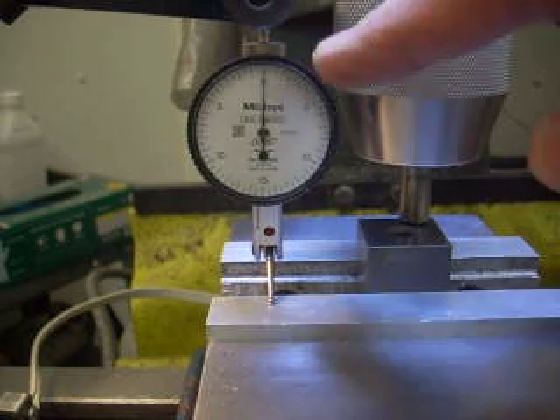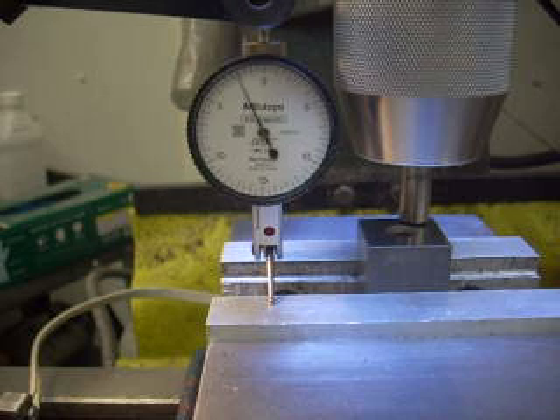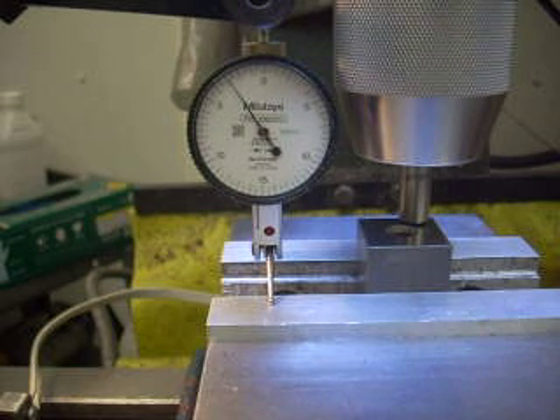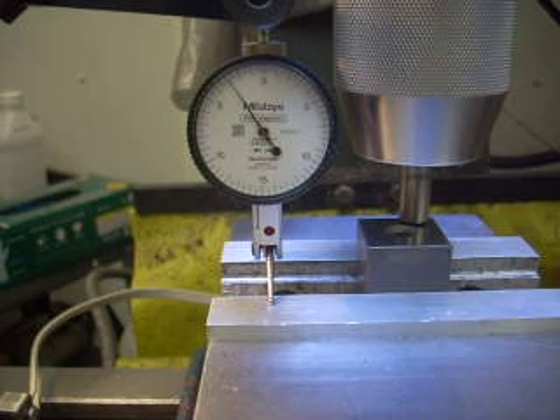As soon as I get touchdown, the dial has been set to zero. And I can do that all day long and I'll get zero. So there's no question that the contact surfaces are repeatable and the dial test indicator is also repeatable. The trick is, can I do it without the dial test indicator?